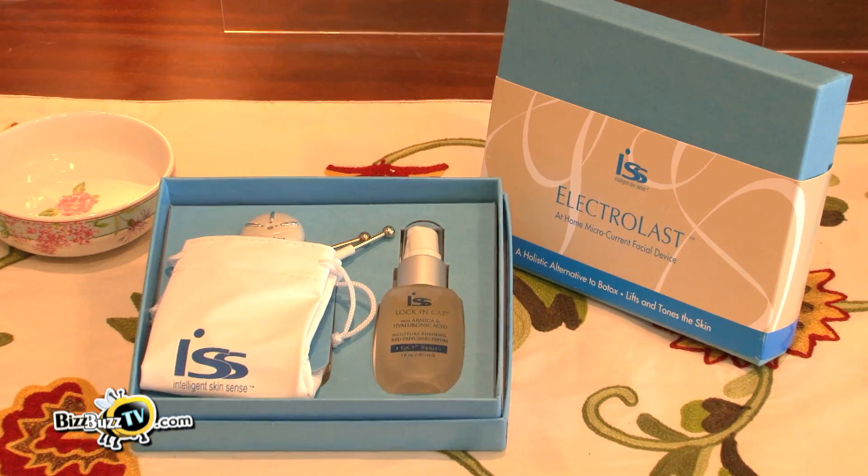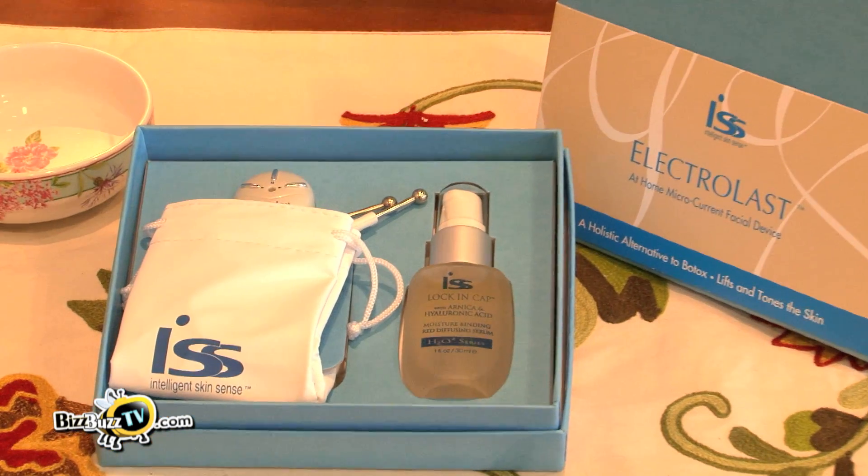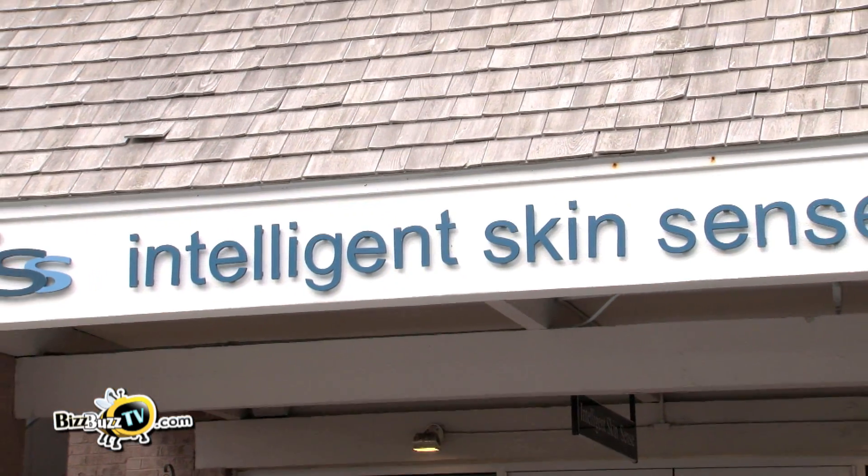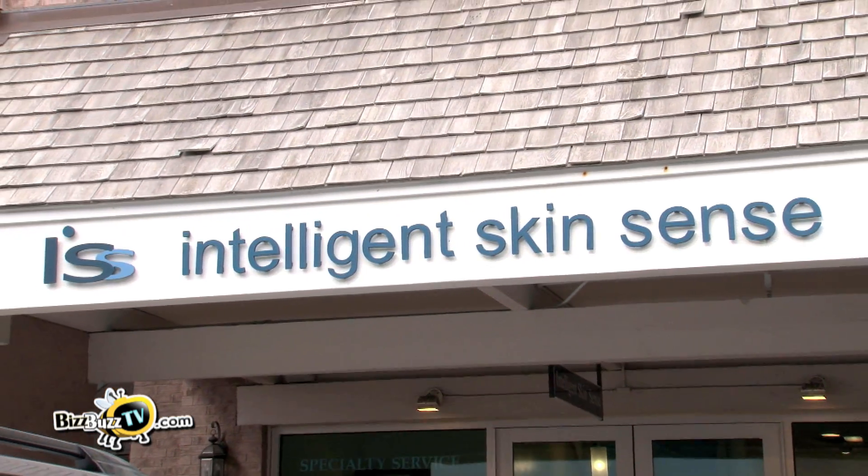Electrolast is a cost-effective and affordable option to do this wonderful facial as often as you like. Feel free to stop by the spa for a free demonstration, or visit us online at www.IntelligentSkinSense.com and watch our video for a full description.